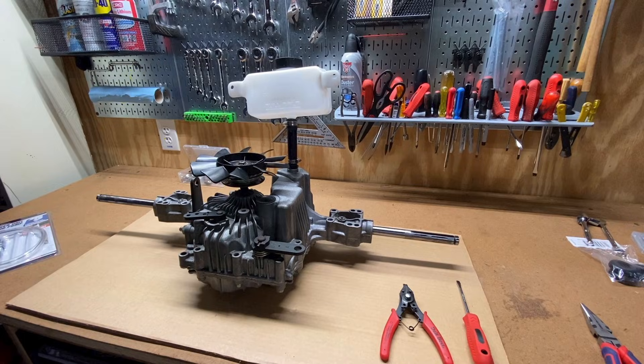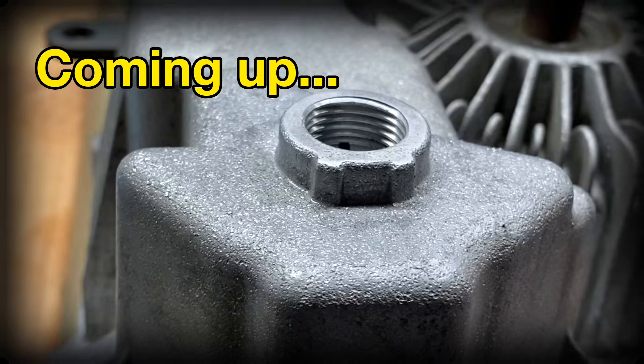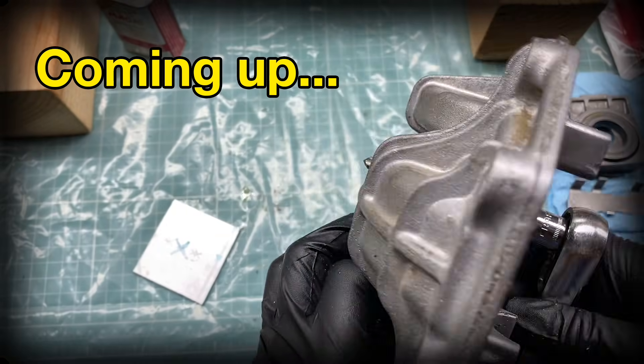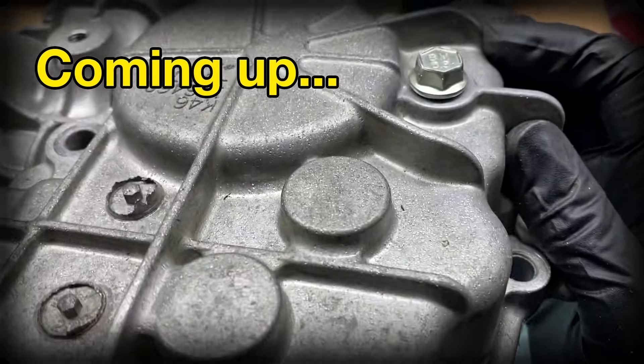In this video, I'm going to modify my Tough Torque K46 transaxle on my John Deere D130 lawnmower to allow for oil changes without having to remove the transaxle from the mower. The K46 that I'll be working on is a subvariant called the T40J.